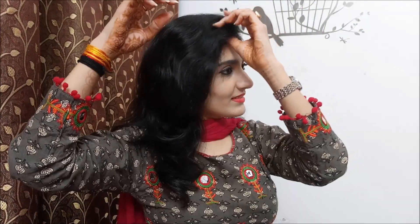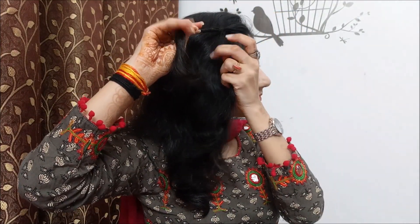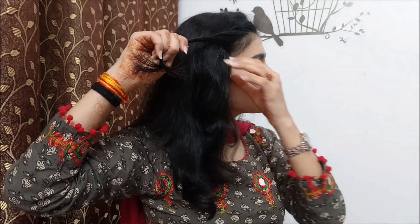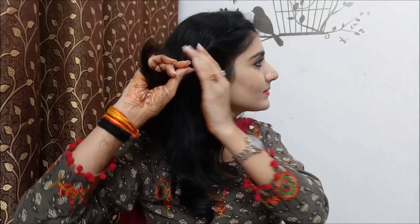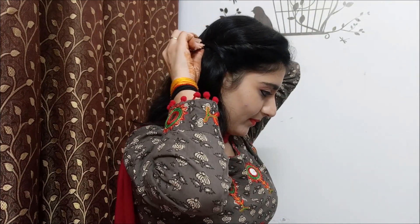Now we have to complete our 5th hairstyle. Hair is divided into two sections. After you have multiple braids, twist and connect them. Now we will twist the hairstyle with a new strand. Now we have to secure the bobby pin.